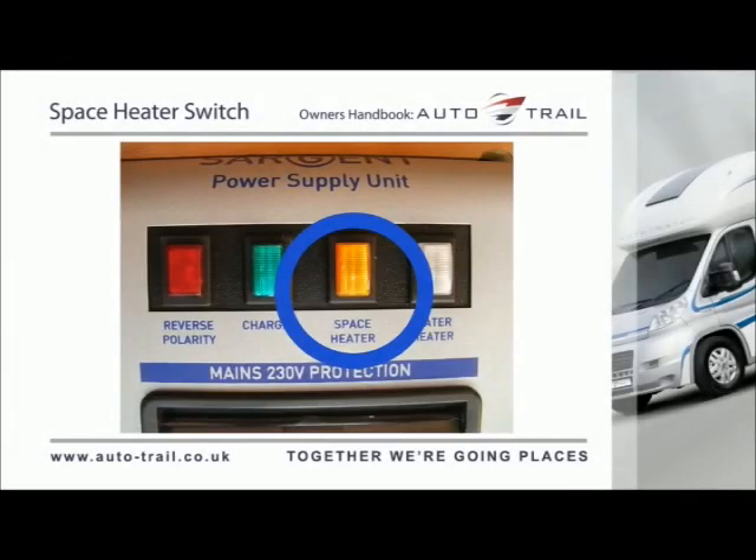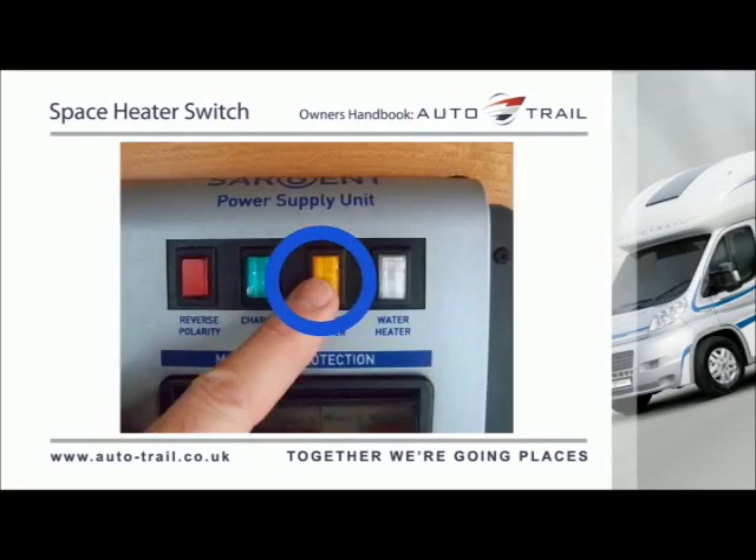The space heater switch will isolate the mains supply to the space heater when the vehicle is plugged into a suitable 230V supply. Press the button once to turn the supply on — the button will stay in and illuminate. Press the button again to turn the supply off — the light will go out.